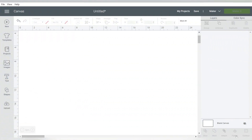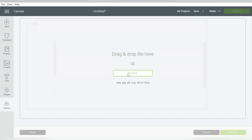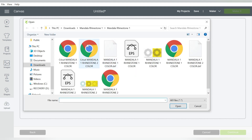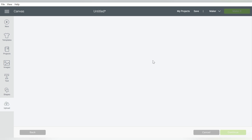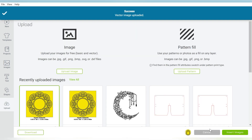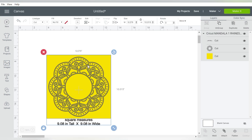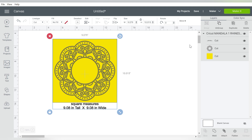I have already purchased this design. It is from designbundles.net and I'm going to upload it directly into Cricut Design Space. This designer was very thoughtful and uploaded SVG files that are intended for Cricut. Because sometimes when you have too many layers, or too much going on, or the file is too big, then it can give you some problems. But that was thought of, and we're going to insert this into Cricut Design Space, and it is manageable for us.